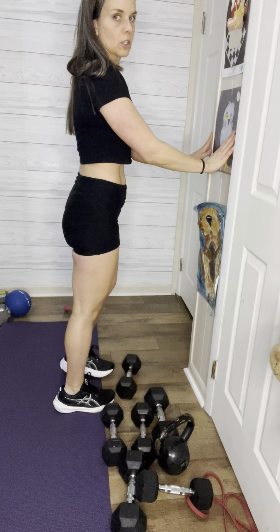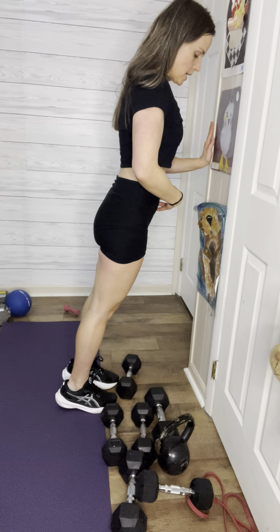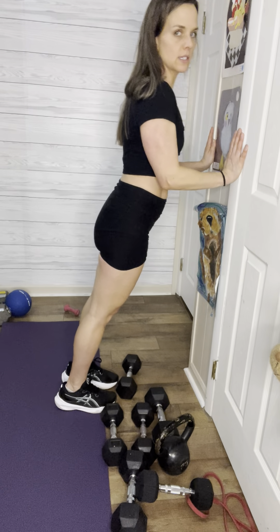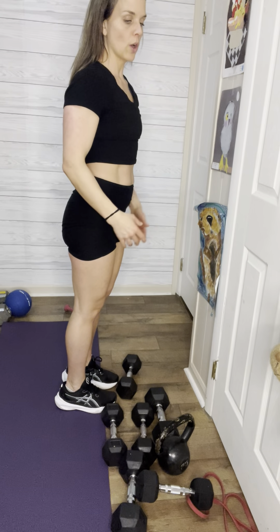These are close grips so they're working your triceps a little bit more — you did chest yesterday. Make sure there's tension here and squeeze your core, squeezing your belly button right to your spine. Be aware of your core. Push — it's real easy just to do this carelessly, but make sure you're engaged. You have two of those.